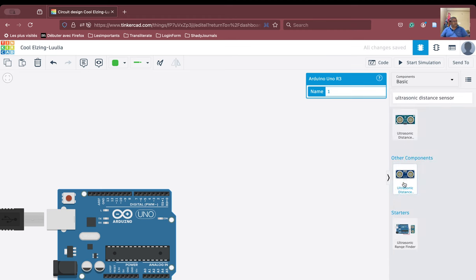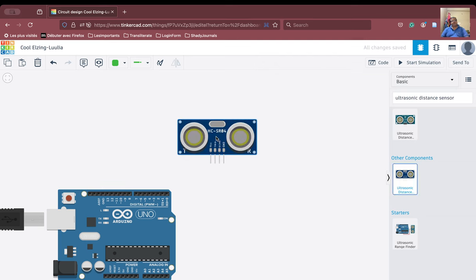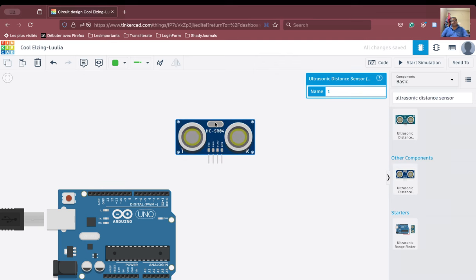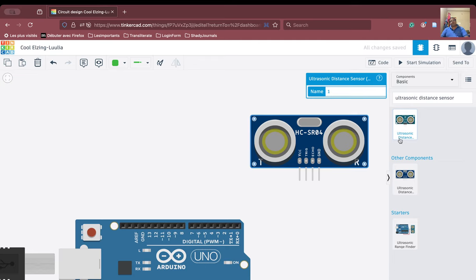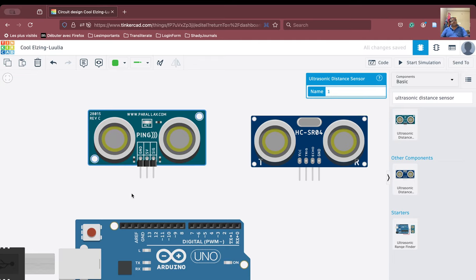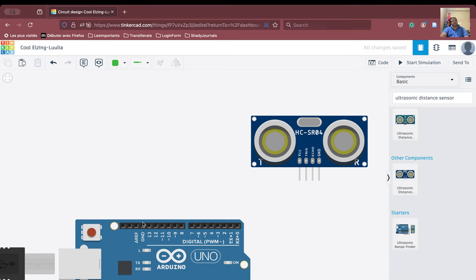There are two variants of the ultrasonic sensor. The first one has four pins and the second one has three pins. We can use both, but I prefer to use the HCSR04 because it will be easier to understand with the Arduino.